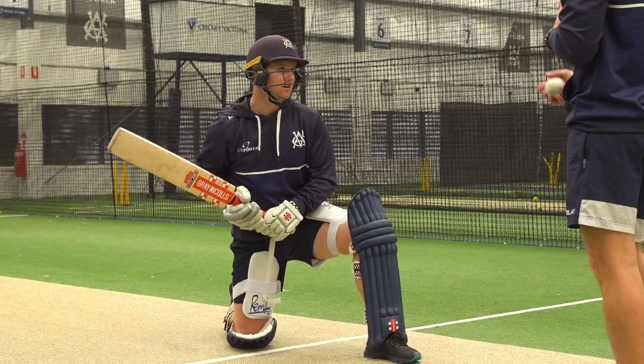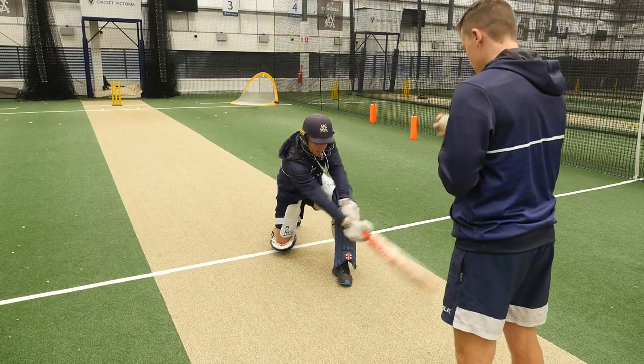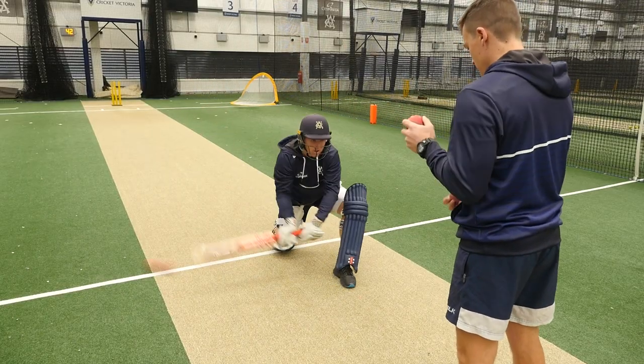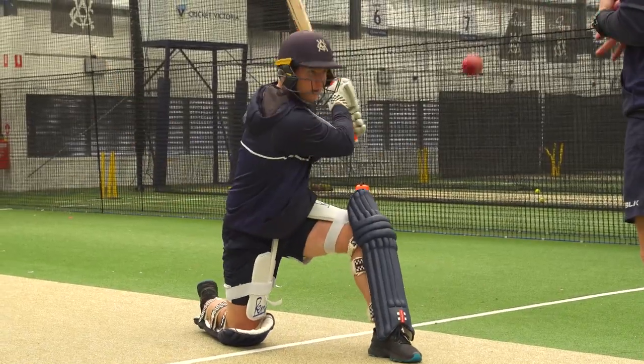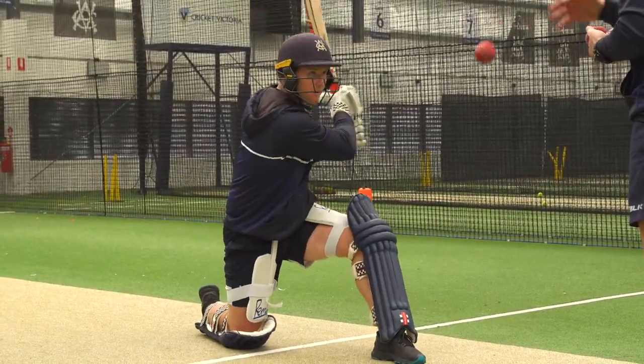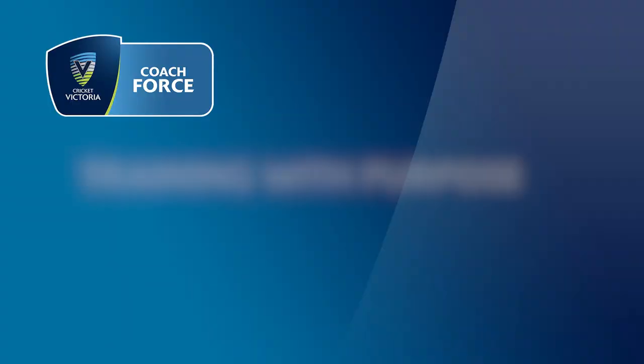To sweep or not to sweep — that is always a question. As a coach it's not for you to tell the player, but it's important that the player practices it at training before implementing it in a game. This is a little rapid fire drill that we use just to get the feel for it, and from a technical point of view we want the player's nose over toes.